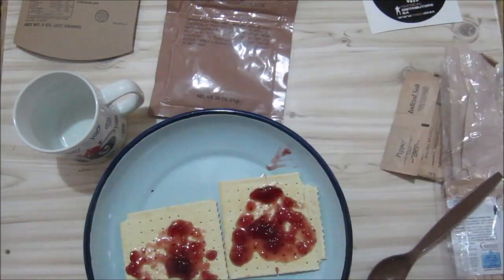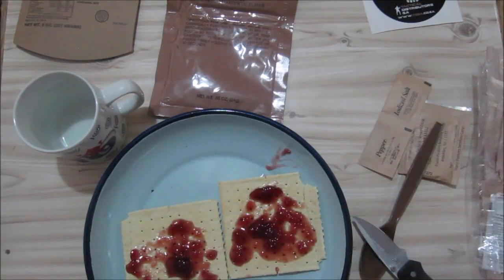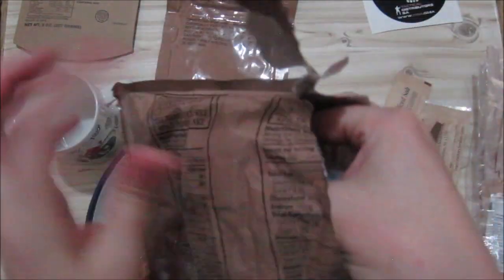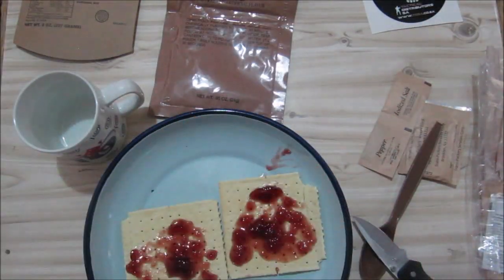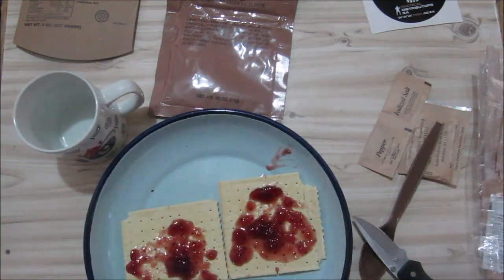Let's check out the pound cake — it's trans-fat-free. This smells nice and spicy. There's an oxygen absorber — that's my first oxygen absorber. It smells cinnamony.